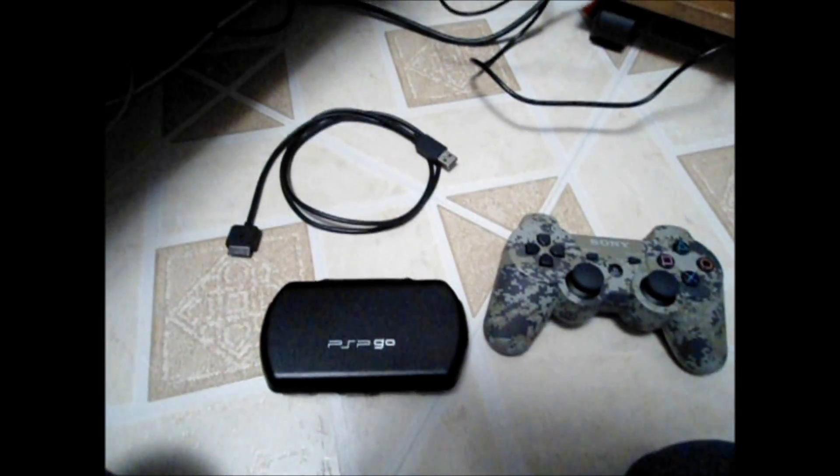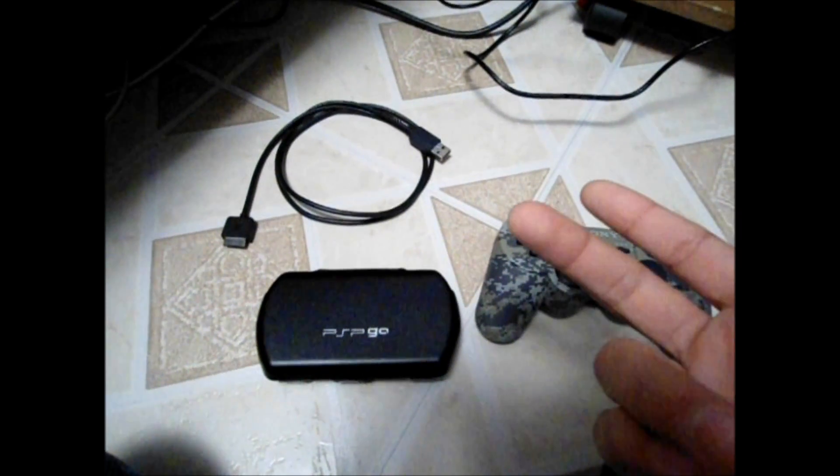Hey guys, Majima here, and I'm going to show you how to set up Remote Play with the PSP Go and the PSP, since it's the same software.